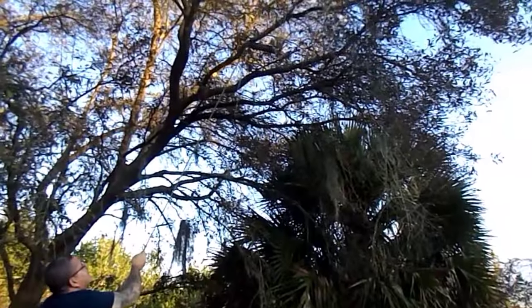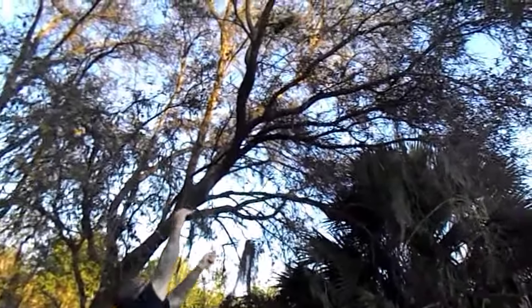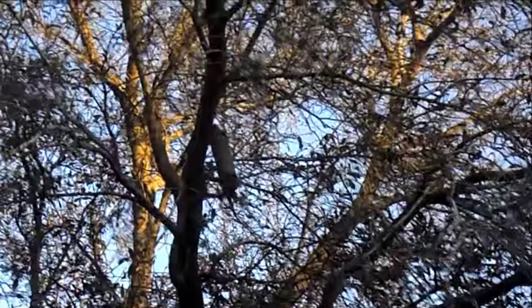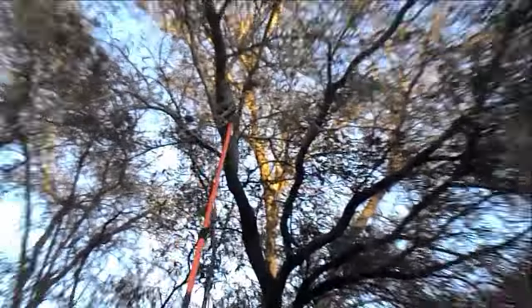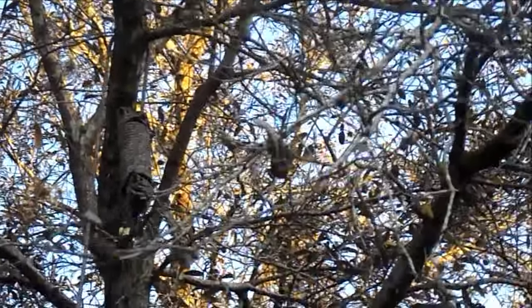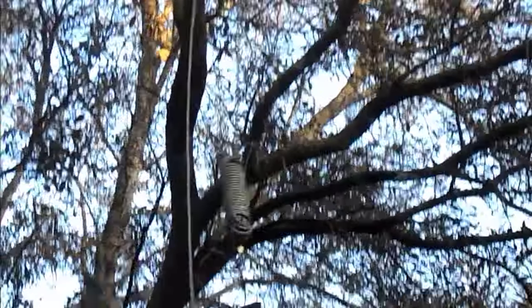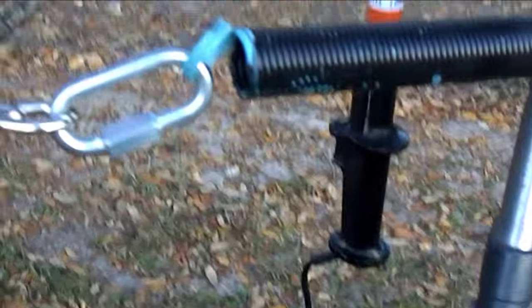Oh my god, now you're on the wrong limb. Close. Oh, close. Should've put a D-ring on this.